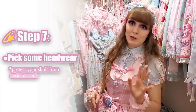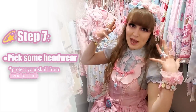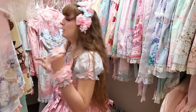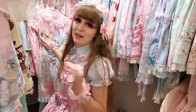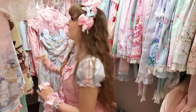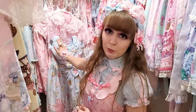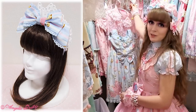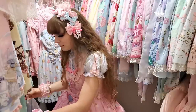Our next step is choosing headwear. I know this can be confusing, considering you would think that would be one of the first things you'd choose because your head is at the top of your body. For me, I like to build most of the coord before I get the headwear, because the headwear needs to pull on the coord — not the other way around. So at this point I'll start looking for something that matches what I've already created: blue headwear, pink headwear, or blue and pink headwear. I do have the matching head bow, but I'm not feeling it right now.